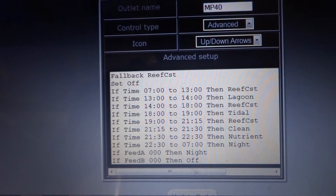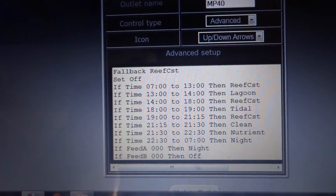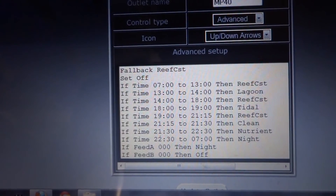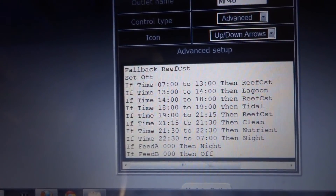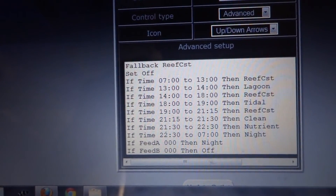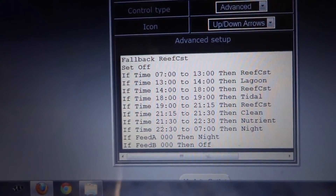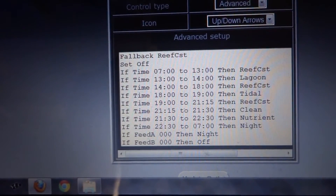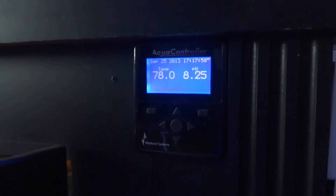I want to show you how I have my MP-40 programmed with the Apex. You can see it's on fallback reef crest, set off. It was previously on 'set on,' which meant during feed mode or water changes the pump continually ran despite the command to turn off. I changed it to 'set off.' You can see the different times and intervals of cycles the pump goes through during the day. At the bottom, 'feed A' means it runs slowly during feeding, and 'feed B' is set for it to turn completely off for water changes.